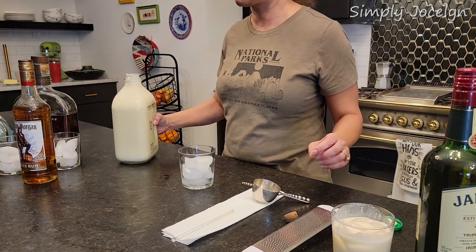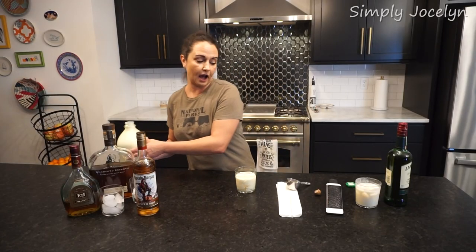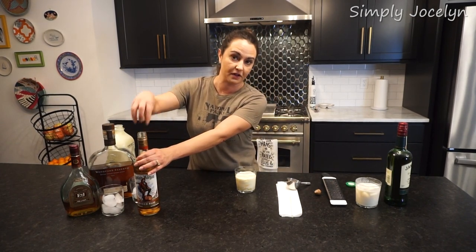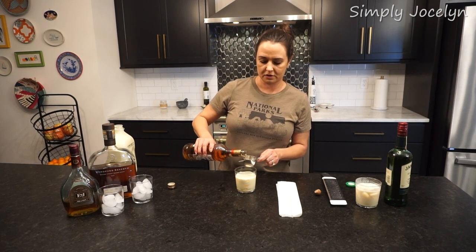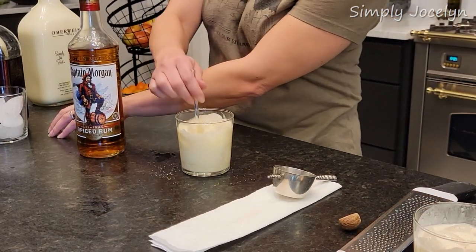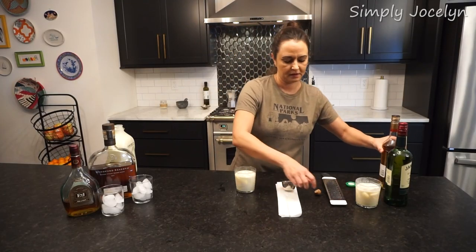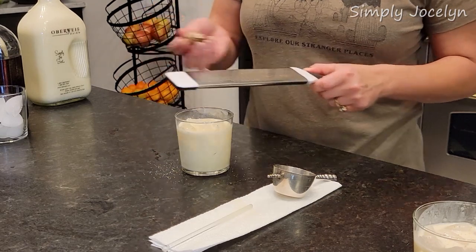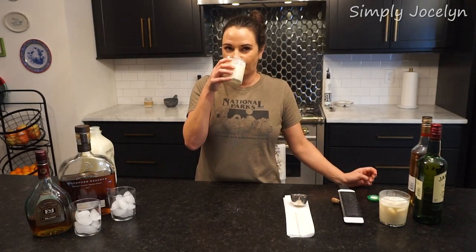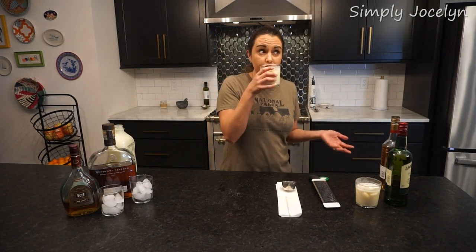Next we'll do the spiced rum, and that's going to be different because rum is a lot sweeter than Jameson's. I'm just eyeballing how much eggnog I put in, getting it to where the ice moves. Stir it up — it kind of looks curdly if you don't stir it in, which is kind of gross. I like that. It's nice and sweet, but the spiced rum brings something a little different. It's good and tasty.